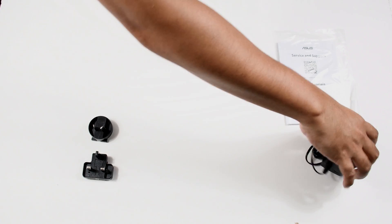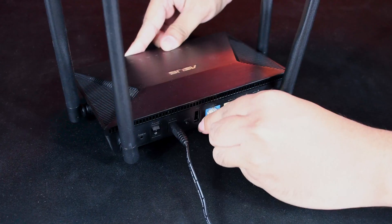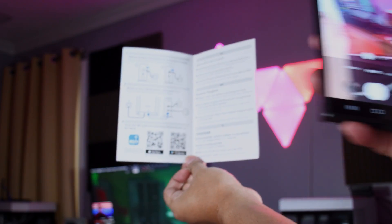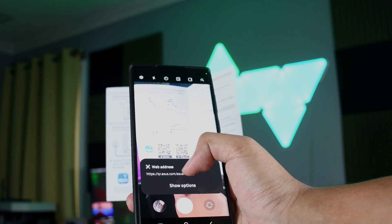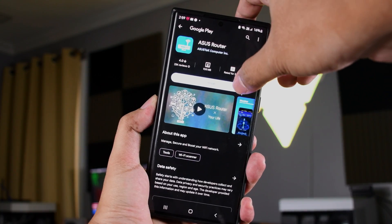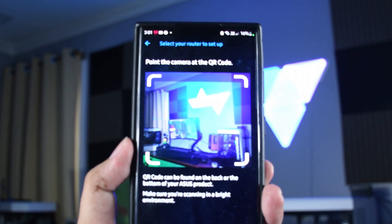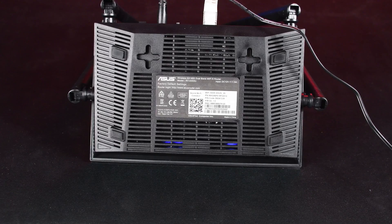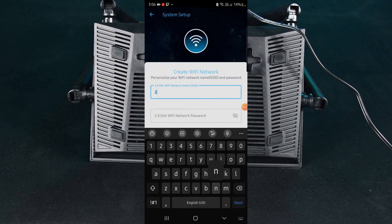Now we're done with the router overview, it's time to set up this router. First thing you need to do is to power up the router, then plug in your Ethernet cable to the WAN port. Now grab the quick start guide which has the QR code. Scan it using your smartphone and it will prompt you to download the Asus Router app. After downloading the app, use the app scanner to scan the QR code of the router located at the bottom. After which, just type in your desired network SSID and password and we're done.